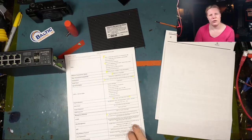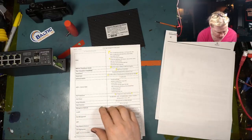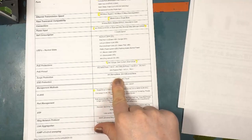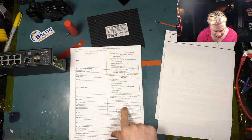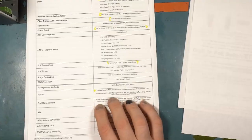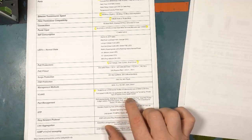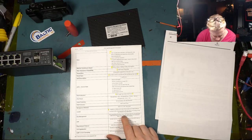That ensures your switch doesn't blow up and neither do your radios. Surge protection: six kilovolts normal mode, two kilovolts differential mode. ESD protection: 15 kilovolts air, eight kilovolts touch. Management includes web, CLI, Telnet, SSH, and SNMP. This is a full-featured managed switch designed for industrial applications. VLANs support up to 4,094 active VLANs simultaneously, with port-based VLAN, 802.1Q, ad Q-in-Q tunneling, private VLAN, protected port, GARP, and GVRP.